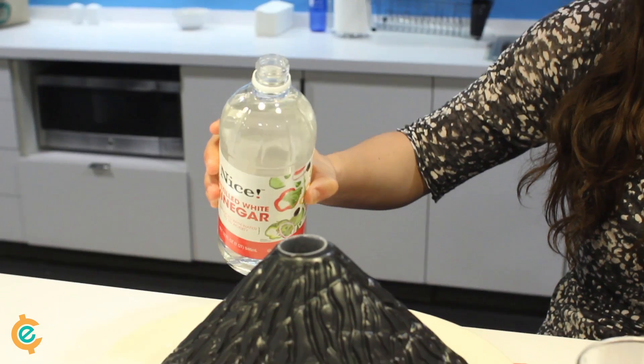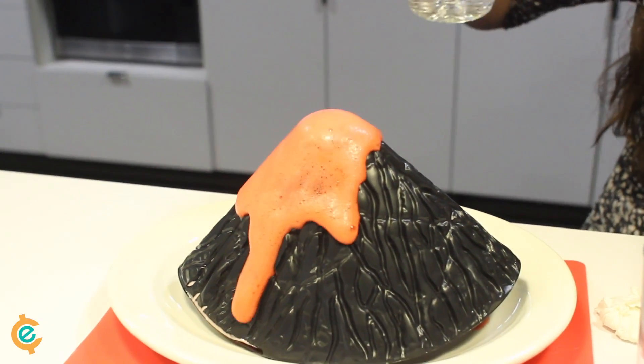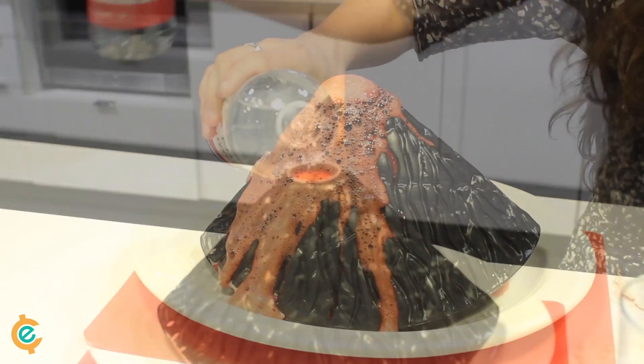So here's where it gets fun. We're going to add the vinegar to the volcano. Let's see what happens. Whoa! That's awesome!